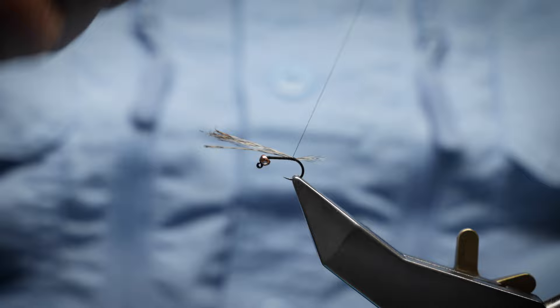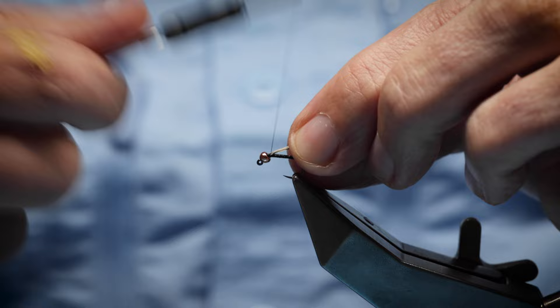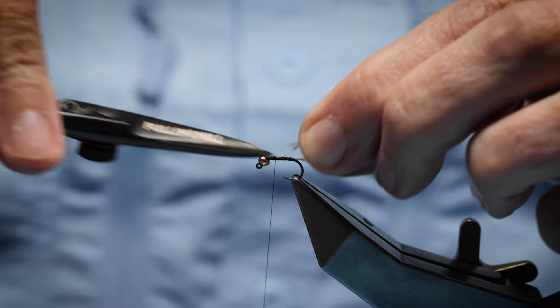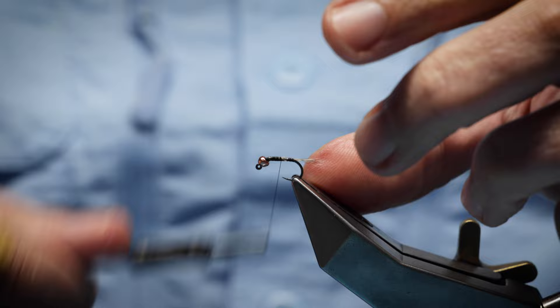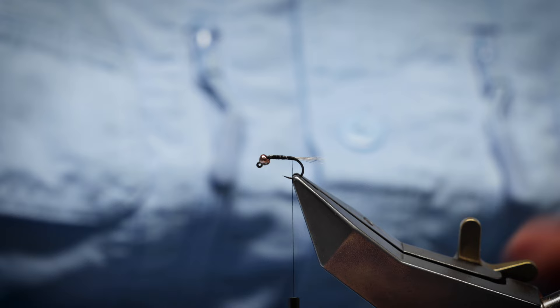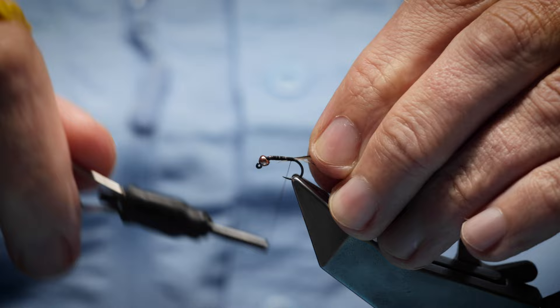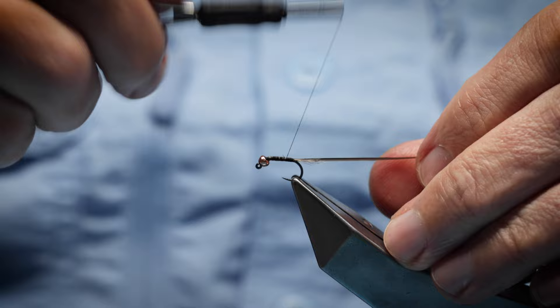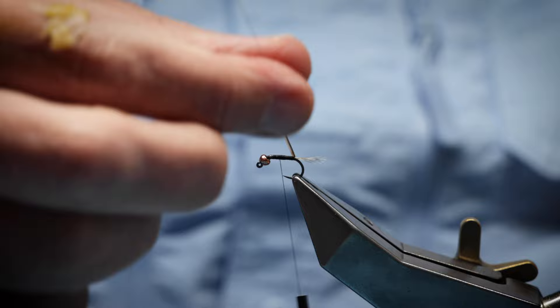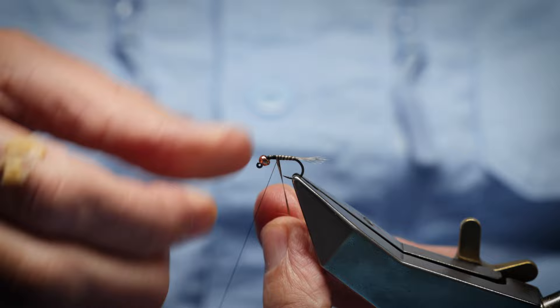That spreading turn just spreads the fiber nicely. Now I'm going to take this all the way up and build up the body a little using this fiber. Then bring it back down and cut it at a slight angle to taper — this will help taper the body. I've got the quill here: this is a peacock quill, just make sure the barbules are off it. I stripped it using bleach. Catch it on at the back, wind it up, and you're going to cover this with a UV resin to protect it.